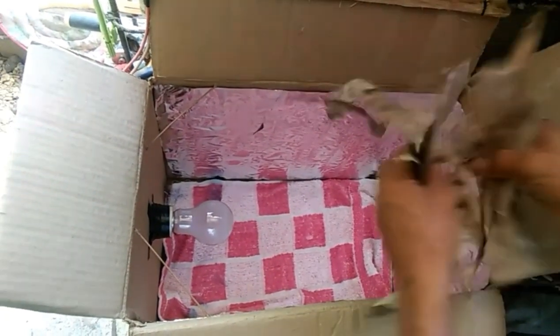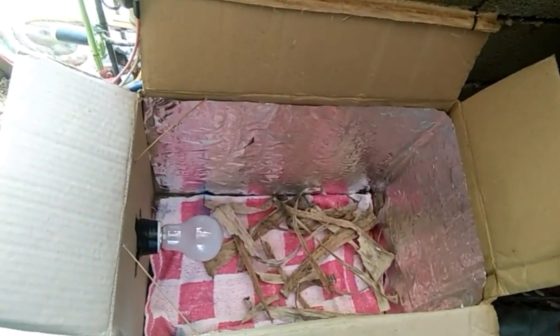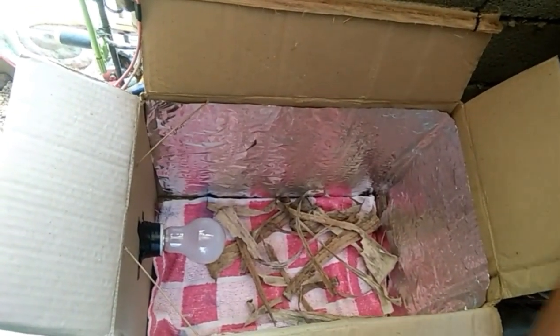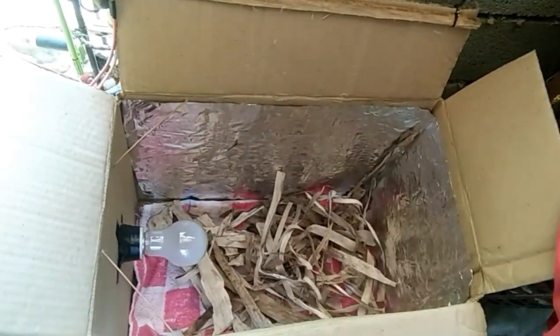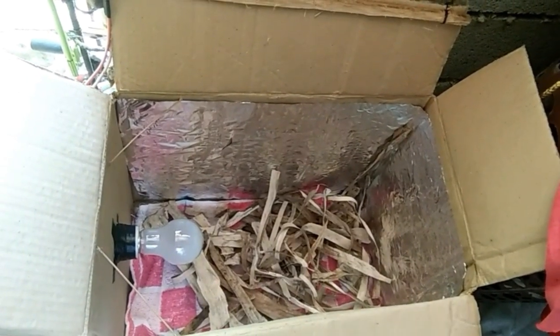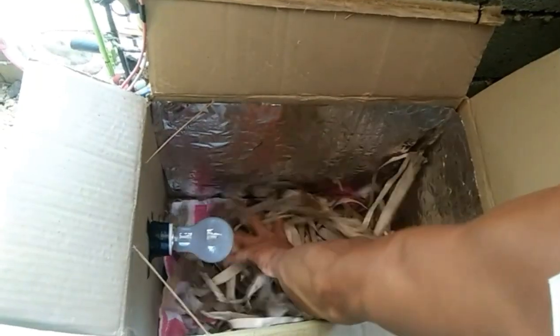Next ay paglalagay po ng dahon ng saging — yan po yung available dito sa amin kaya yan yung nilagay ko. Pwede po rin siyang yung balat ng palay or yung mismong katawan ng palay na tuyo — mas okay po yan. I-arrange lang po natin yan ng maigi.